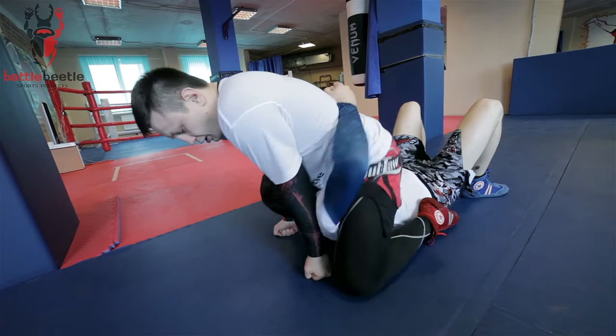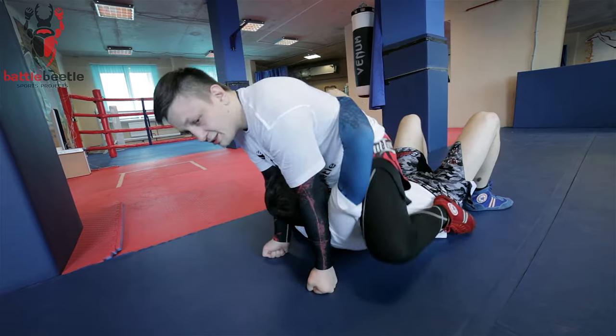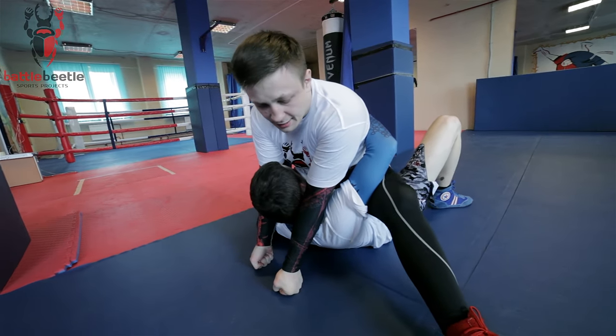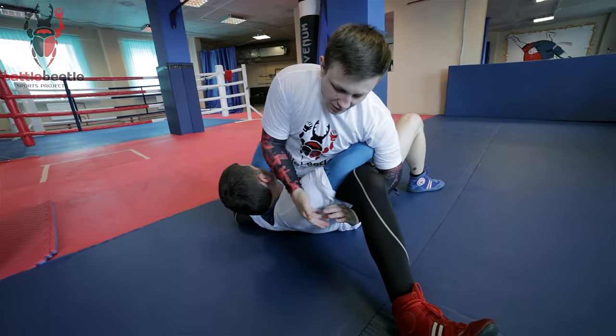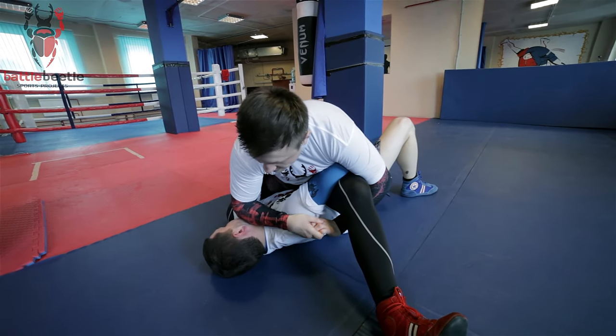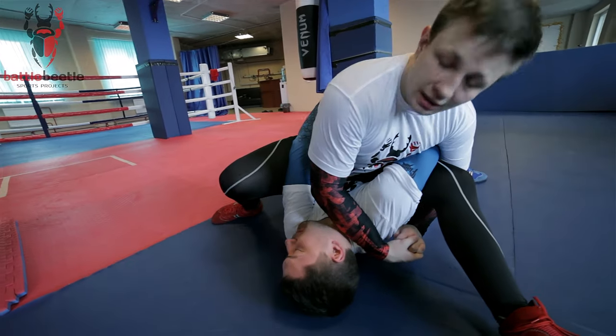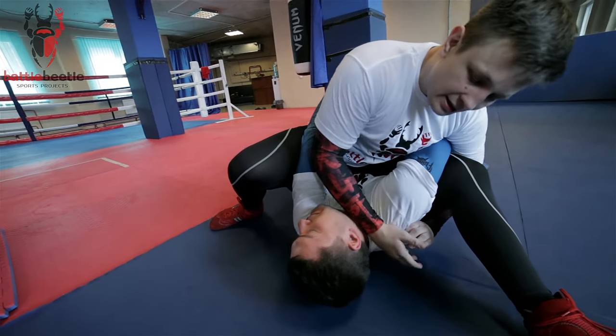I walk towards his armpits, pinching my knees to his armpits. Then I straighten up one of my legs, connect my arms under the leg, push his head down to the ground, then point my knee towards his head.